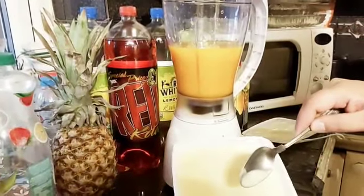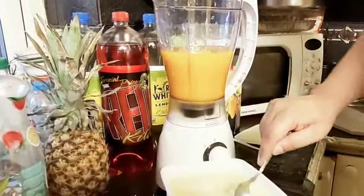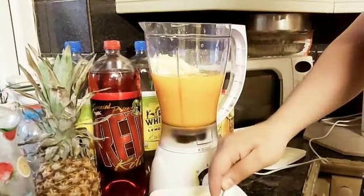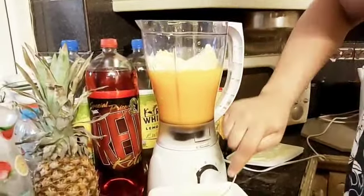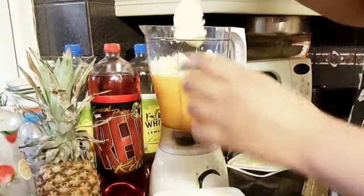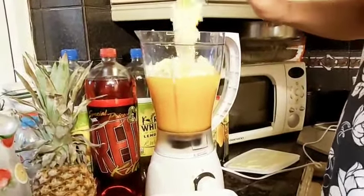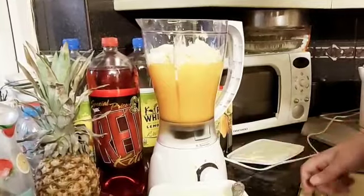Next is this vanilla ice cream. You can also use mango ice cream if you can get it, otherwise vanilla ice cream is fine. There's two or three big scoops. I'll do a few scoops, a big one. Make it nice and thick. I think I'll just do one more — there's quite a few of us here today. There we are.